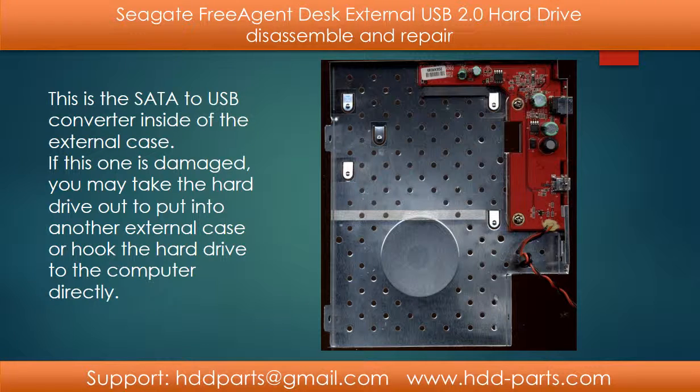This is the SATA to USB converter inside the external case. If this one is damaged, you may take the hard drive out and put it into another external case, or hook the hard drive directly to your computer.